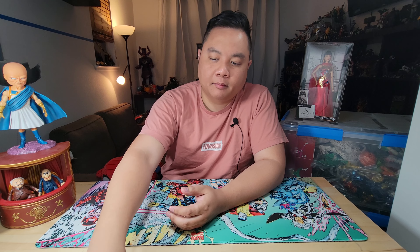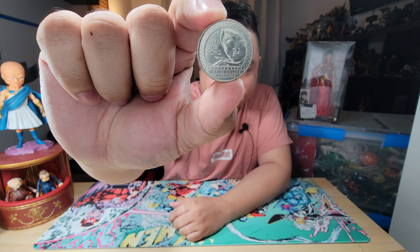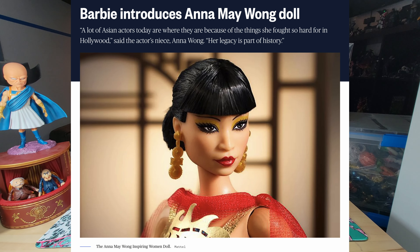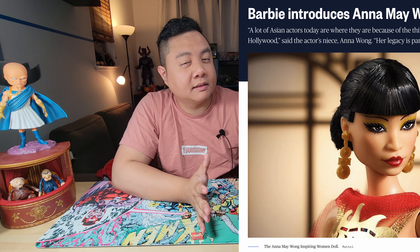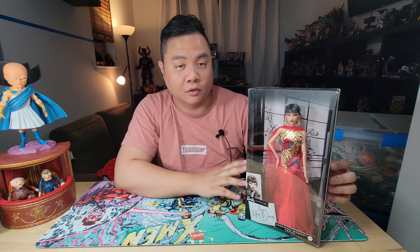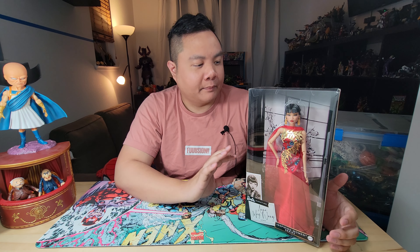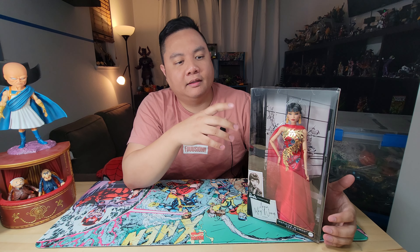Last year, the federal government decided to celebrate Anna Mae Wong by creating a quarter with her likeness on it, and I just got that with the help of a friend. Since then, Barbie has also decided to release an Anna Mae Wong figure. I'm probably not the target demographic for this toy, but obviously I bought it anyway. It is my first Barbie and may not be my last. What I really like doing is seeing how accurate the toy is to the source material.